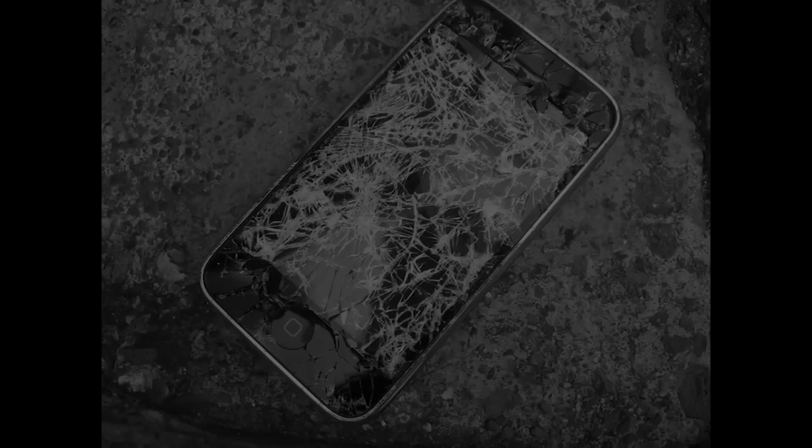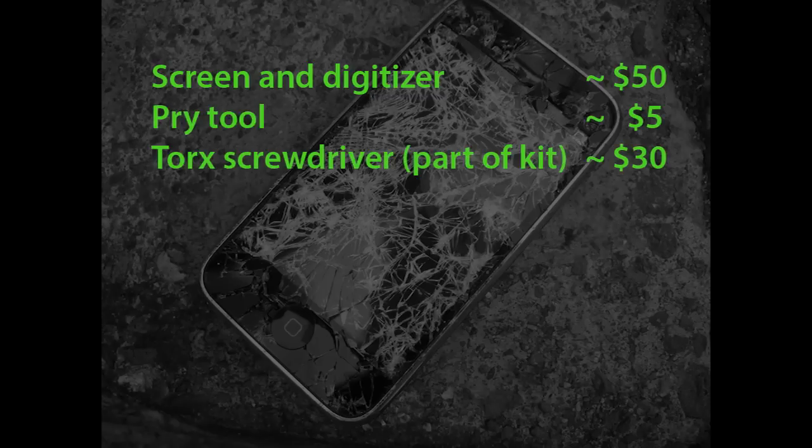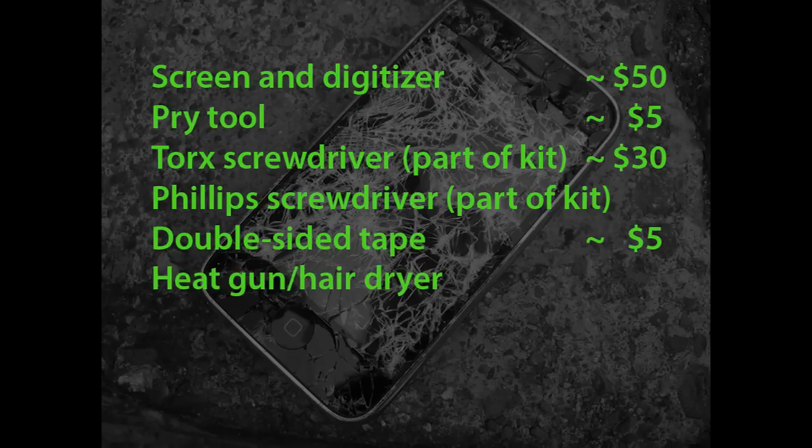The following is an inventory of the parts and tools: the screen and digitizer for $50; the pry tool for $5; a Torx screwdriver, which is part of a toolkit for $30; a Phillips screwdriver, also part of the toolkit; double-sided tape, which came with tweezers, for $5; a heat gun — I used a hair dryer for that; and last but not least, goggles, which are very important as we shall see later.